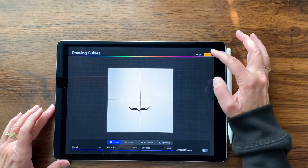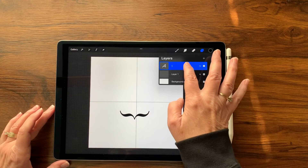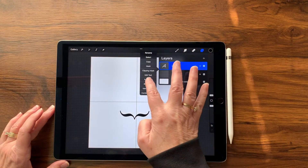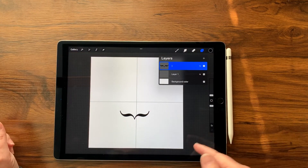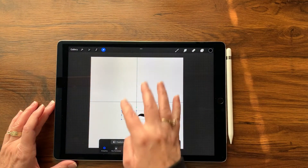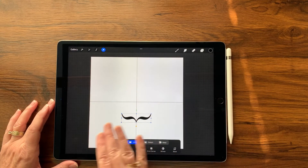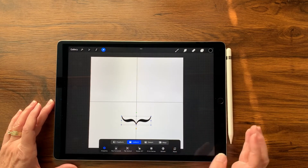Tap Done. Now I'm going to tap my text layer and tap Rasterize, which turns this from editable text into an image. Now I've got this centered right where I want it — that looks pretty good.